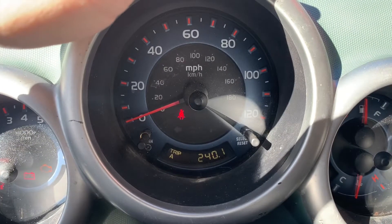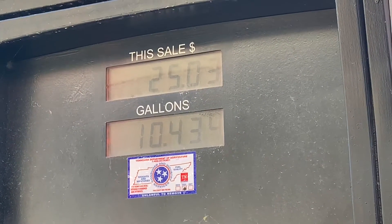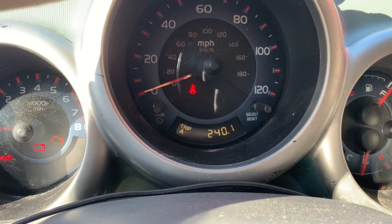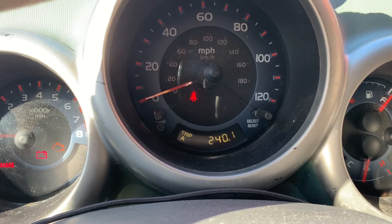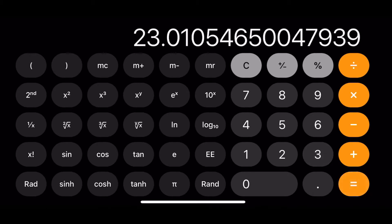We're back at the gas pump and we have gone 240 miles. We put 10.43 gallons in it, and on those 10.43 gallons we went 240.1 miles. So we enter that into a calculator — that's how you figure up your fuel mileage.